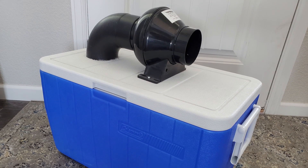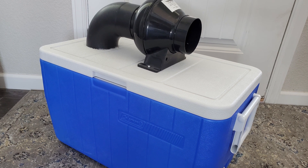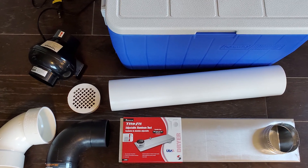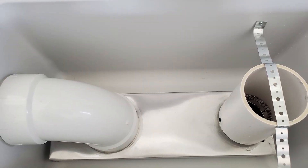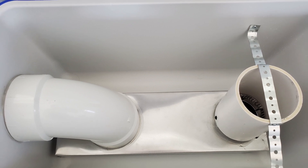The items you're going to need for this project are the cooler, the motor, and the four inch elbow that comes out of the motor and goes into the cooler. You're going to need four inch PVC pipe, a shower drain, a four inch PVC elbow, as well as an adjustable aluminum duct. All of these items you can get on Amazon and I've got the links in the description below.